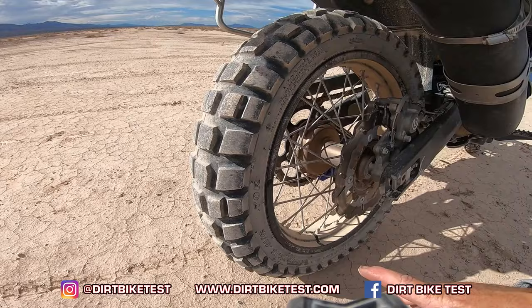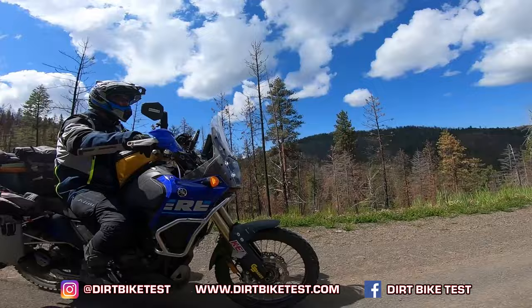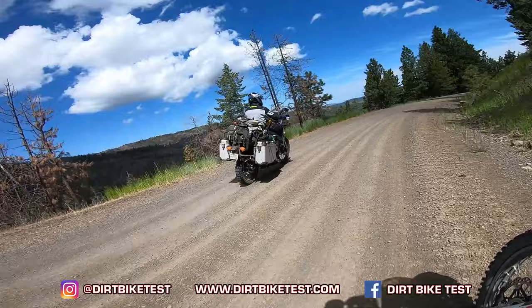The smaller rim gives the tire a little more narrow profile — I'll call it pointy — which allows it to dig in and fight. I really like the way it works off-road; it makes the bike feel much more lively. Really stoked on that.